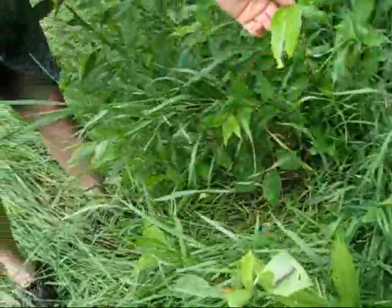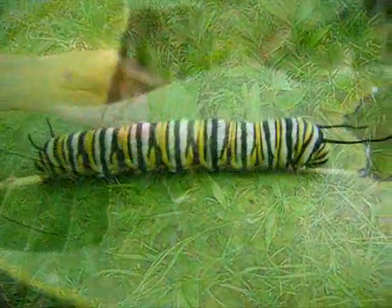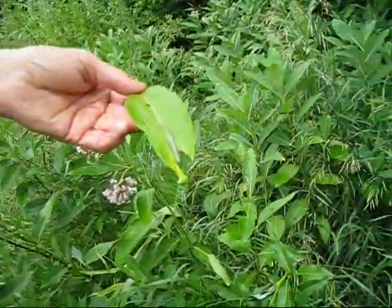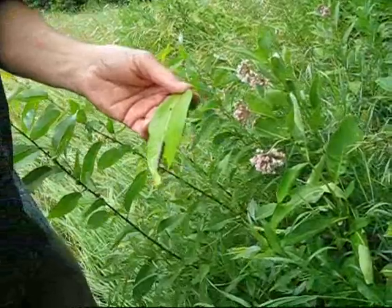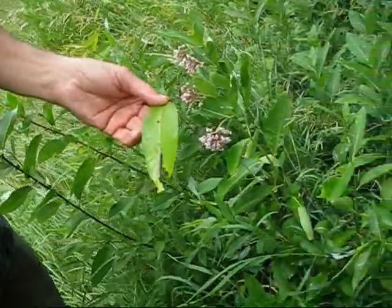The eggs hatch and the little caterpillar comes out and he grows — he goes through several molts of skin called instars — and ultimately he then forms a chrysalis and metamorphoses into the monarch butterfly.